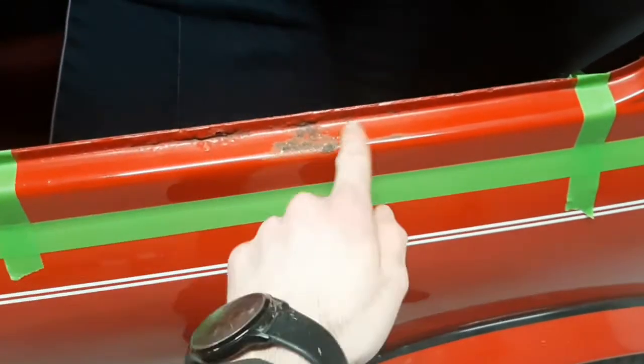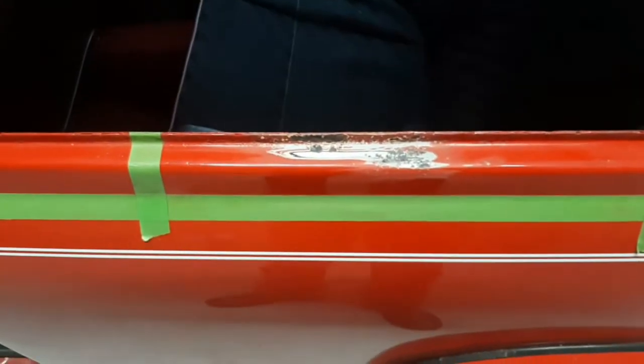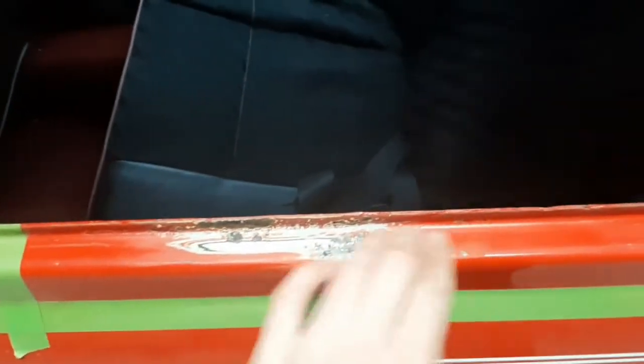Now I'm going to start sanding this back. My rust starts around here and stops here, so I just want to sand this immediate area. I'm not going to push on the outside of this area yet. Here we are back — I have it all sanded down. I think someone's been in here before; I'm detecting little bits of filler.